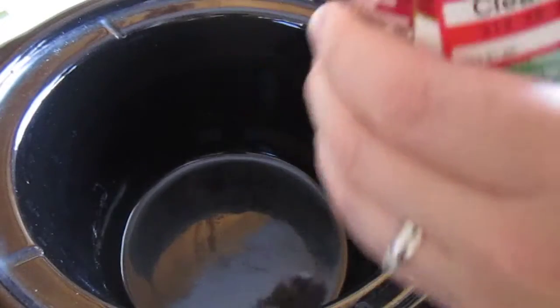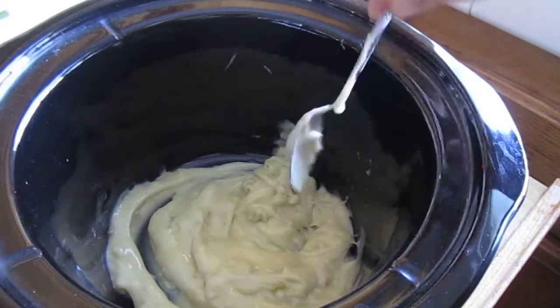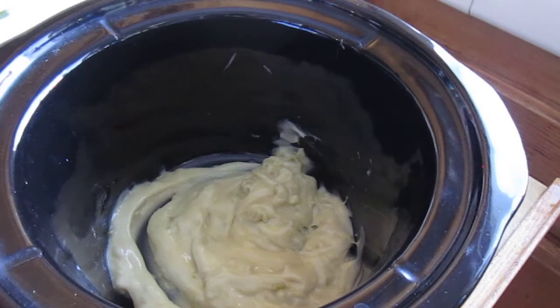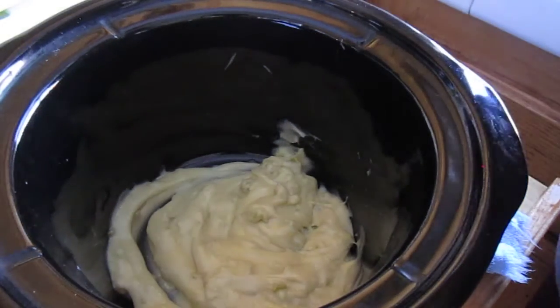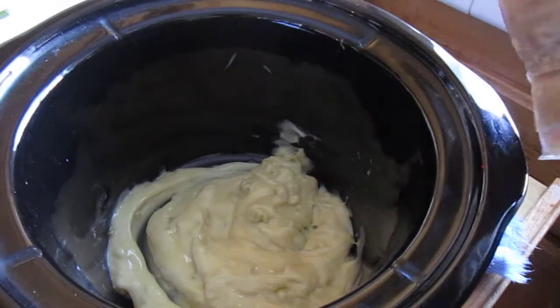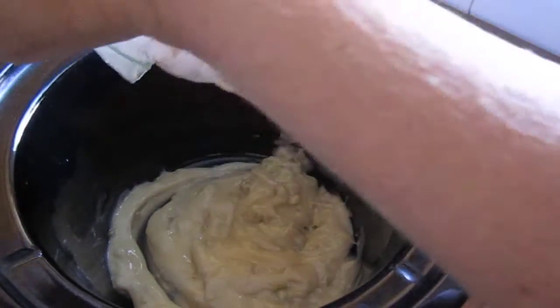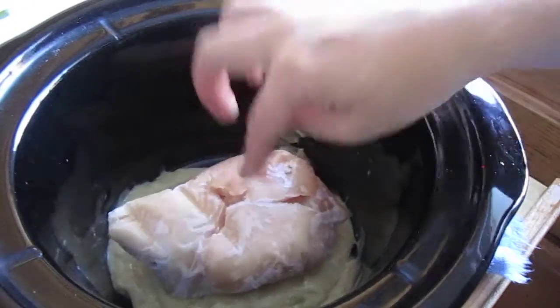First thing I'm going to do is put the cream of celery on the bottom of the crock pot so that the chicken doesn't stick. I'll just kind of spread it around. Normally I use chicken that has been thawed already, however I didn't know until about two minutes ago that I wanted chicken and dumplings for dinner. I usually wait until chicken breast goes on sale and then buy in bulk, and then package them individually. So this is two breasts — you can do more, but since I do the vegetables I do a little bit less.